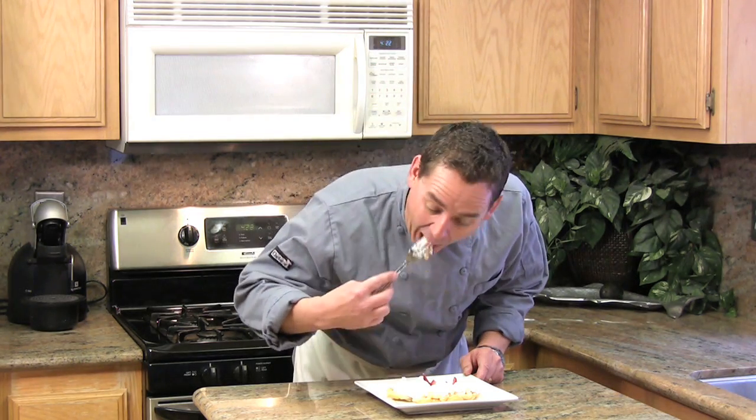I hope you enjoyed this funnel cakes recipe. Thanks for tubing in. Oh yeah, you're going to love this.